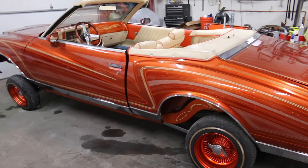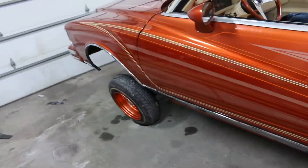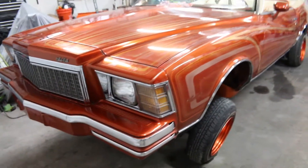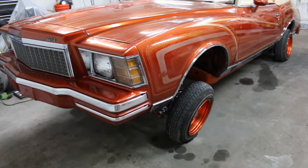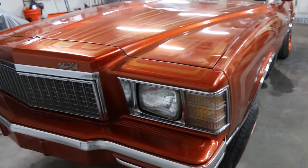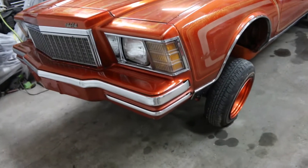The guy that bought it lives in Minneapolis. I'm in Des Moines — about a three and a half hour drive. He brought down a U-Haul trailer, a small one, and this thing is just too heavy for that U-Haul trailer. So he needed a place to store it so he can go back home and get a bigger trailer. I said he could store it here — I just enjoy looking at the thing. So I've got no problem letting him use the garage. I just kicked my Lincoln outside.